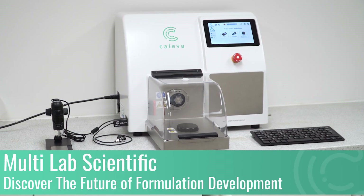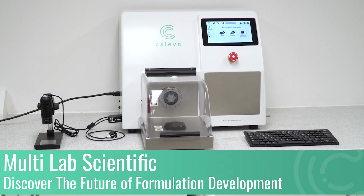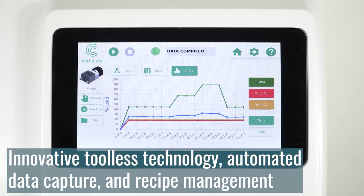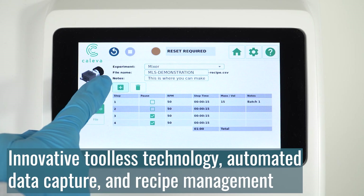The Multilab Scientific is an all-in-one benchtop mixer, extruder, and spheronizer designed to enhance and accelerate your formulation development journey. With innovative tool-less technology, automated data capture, and recipe management, iterative formulation development has never been easier.